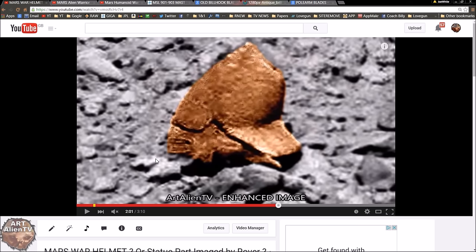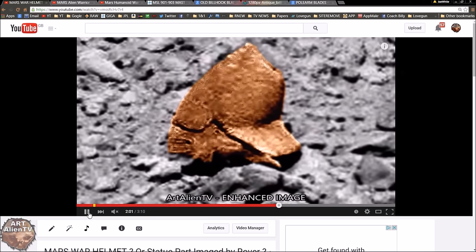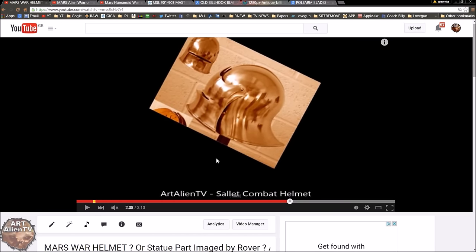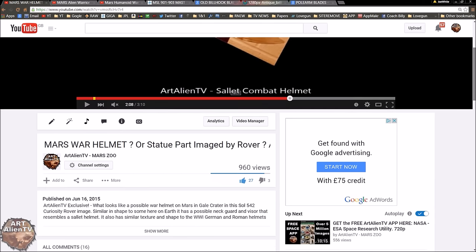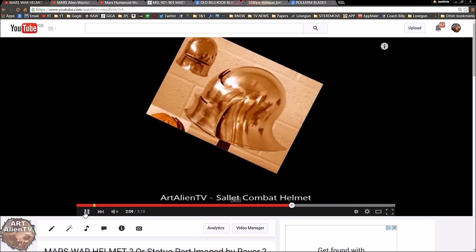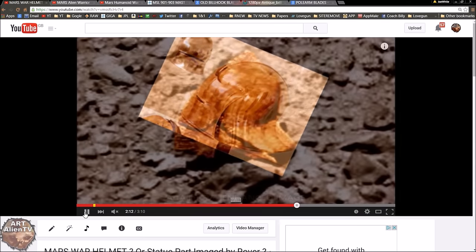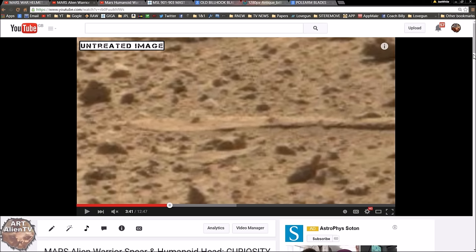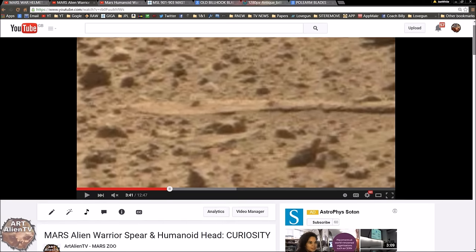This looks very similar to other things I've found recently. There's the Mars warrior helmet — some of you may have seen this already. It looks like a warrior helmet on Mars, very similar to a sallet combat helmet from around the 15th century on Earth. This is from my Mars war helmet or statue part video. It seems to have a visor here and a possible dead alien inside with a chin and teeth visible. If you want more detail, go back and watch that video.